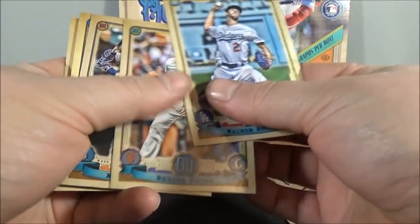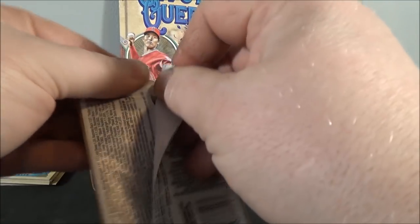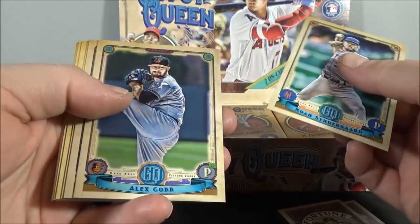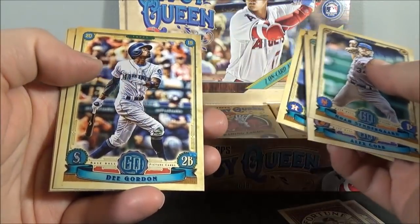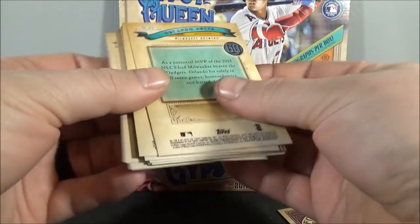I'll probably miss parallels at first, or if there are image variations I'll probably miss those at first. Some of you have probably seen enough of these opened or gone through the checklist to know them when you see them. Noah Syndergaard. Alex Cobb. Patrick Corbin. Gleyber Torres. Alex Bregman. Dee Gordon. John Gray. And Orlando Arcia.